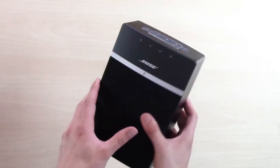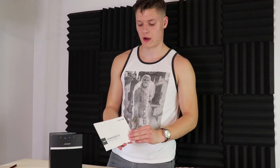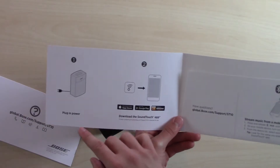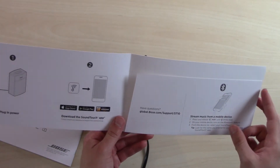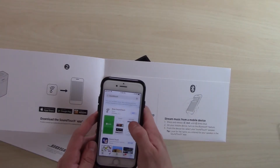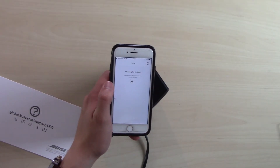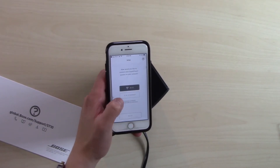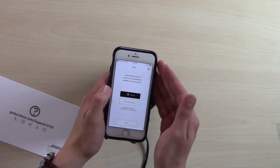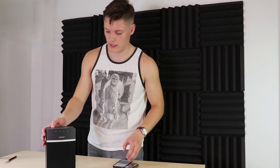Let's go ahead and get this thing plugged in and give it a try, set this thing up and see how it sounds. Alright, we got it plugged in. Let's crack open the start guide and find out how to get this thing set up. The first step says to plug in the power, then download the SoundTouch app. So I'm gonna go ahead, pull out my cell phone and get that downloaded. So it's gonna check for updates — I guess you download it and it's not on the latest update, which feels a little bit weird. How would you like to connect your SoundTouch speaker? We've got Wi-Fi and Ethernet — definitely gonna go with Wi-Fi here.